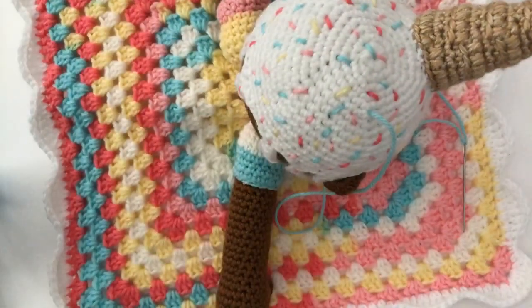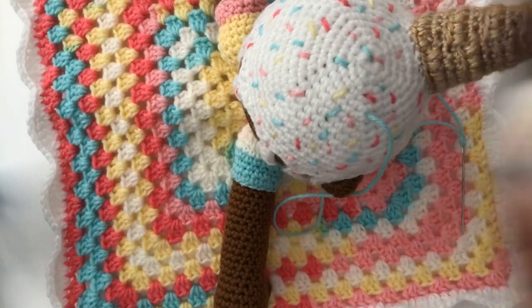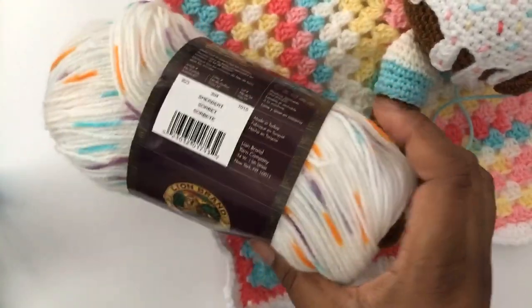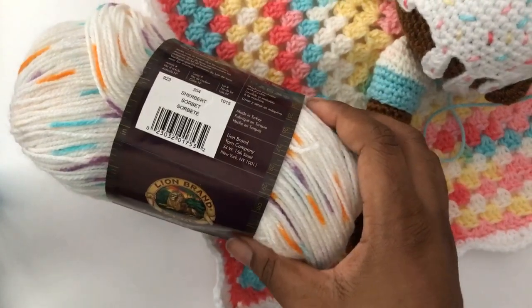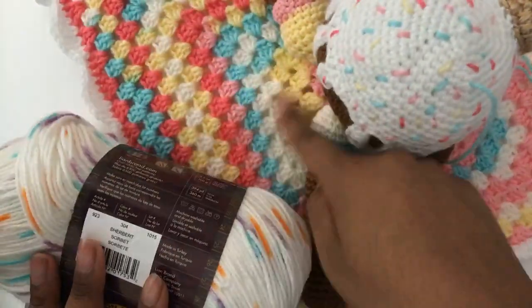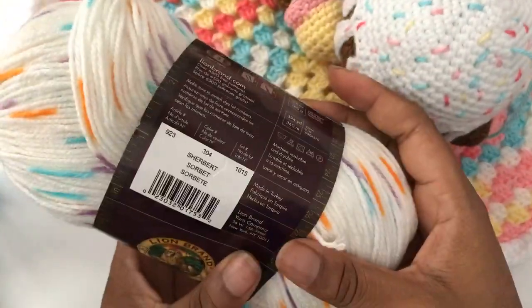Now here's the other thing: I'm going to do another one from start to finish using the pattern I wrote, and I'm going to be using this yarn. The deal with this one is that the sprinkles will already be here, so I won't have to work as hard as I am with these sprinkles. It's going to change what it looks like compared to the granny square form.